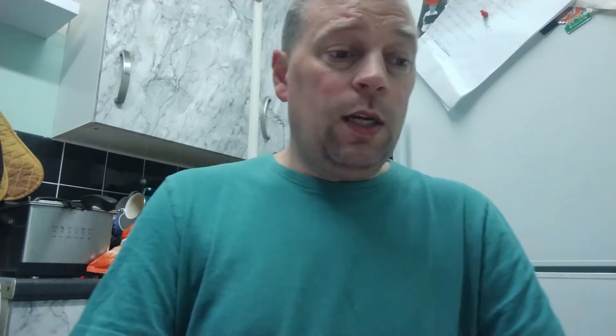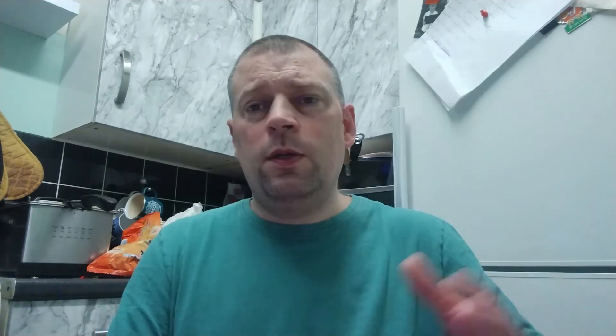The DSi XL feels like if you were to drop it — not that I recommend that — it would withstand it. Moving up to the 3DS, talking about the original 3DS here, it is a great console. I've had mine for quite some time. It's chunky, it's thick, you just feel that it's solid and it doesn't creak, and all the buttons are solid.